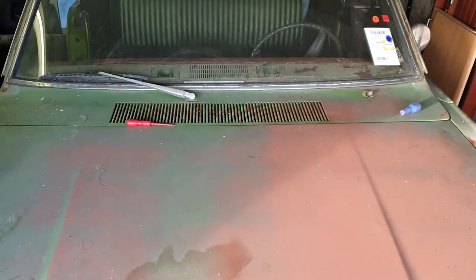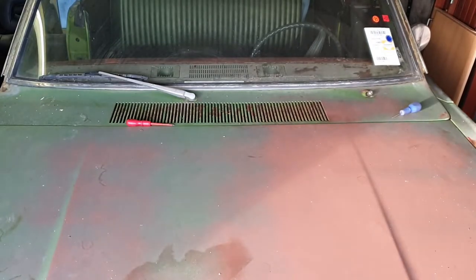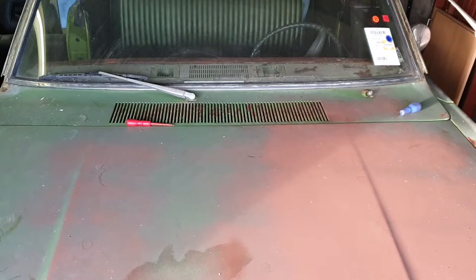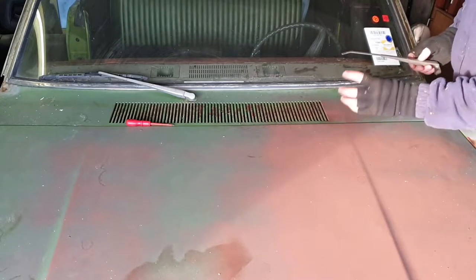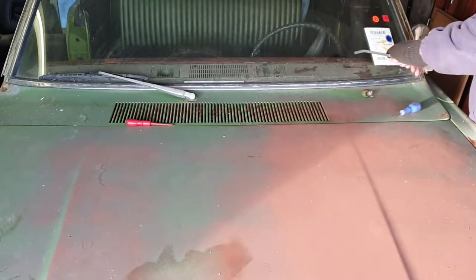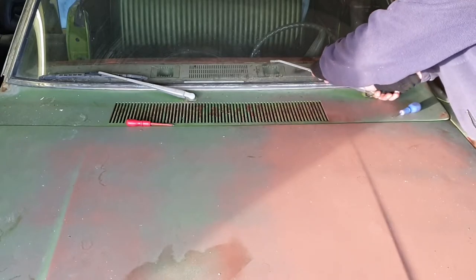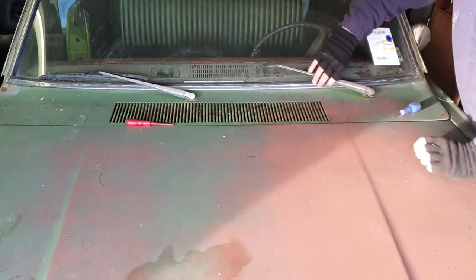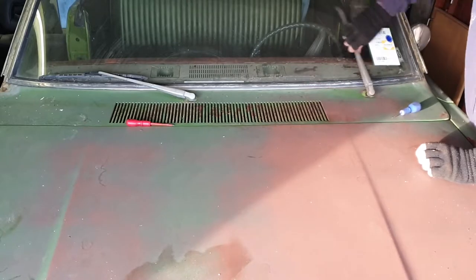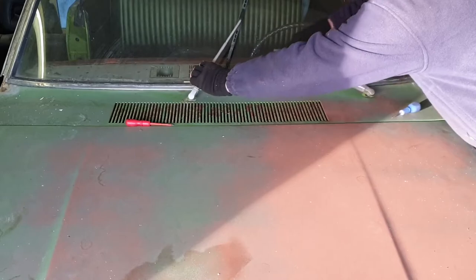I'll have to take that back off for when I adjust the wipers and put the mechanisms in. I need to order some rubber plastic type mounts that join the arms to the spindles - so once all that gets set up I'll be able to put these on properly. But there you go - that's lovely. That one moves and so does that one - there you go.